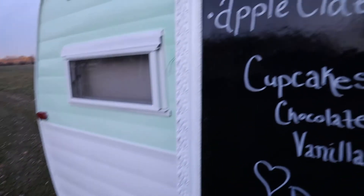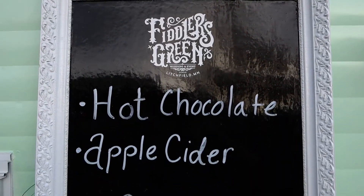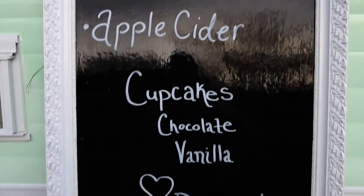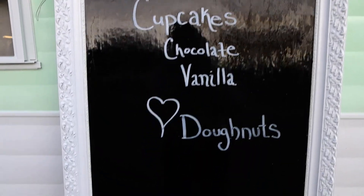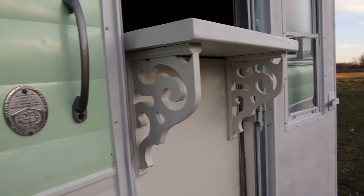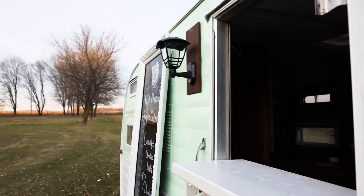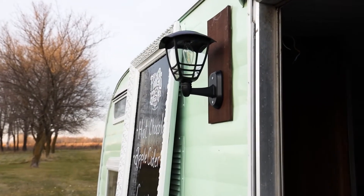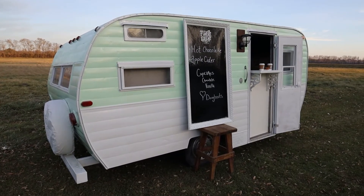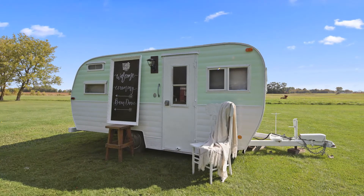We made this blackboard out of an old picture frame I found in the basement and it works great as a menu board. And we built this removable countertop out of some scrap wood and a pair of corbels. I'm really happy with how she turned out and I think she will make an adorable prop for weddings and events here at Fiddler's Green.